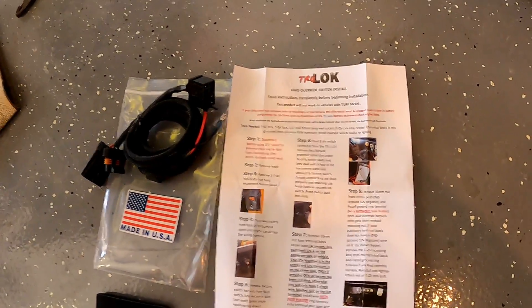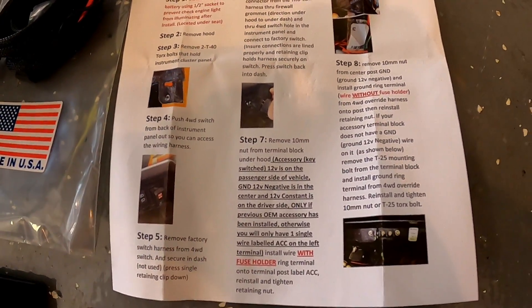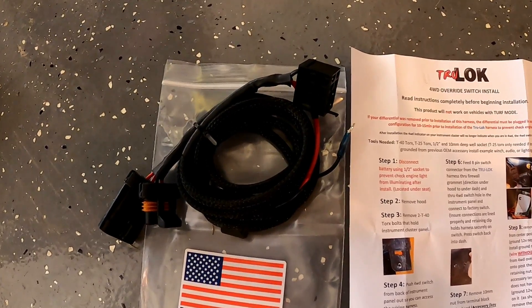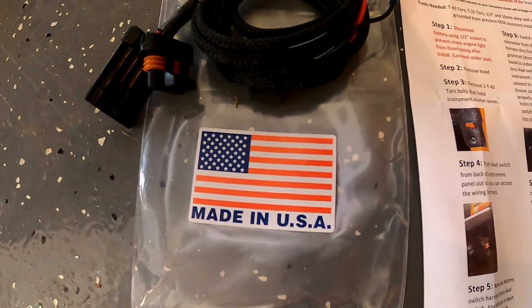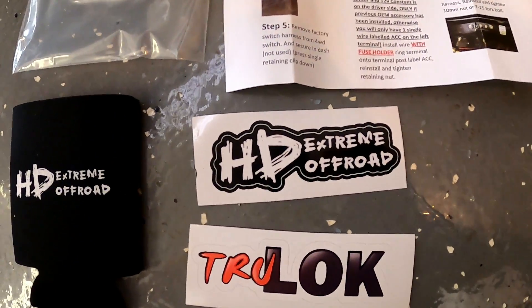Here's what it comes with. You get some really good instructions, pretty detailed with pictures — everybody likes pictures. There's the actual harness, that's all it is, a harness to bypass it. Made in the USA — pretty important. He throws in a koozie and some cool stickers. So let's get started.